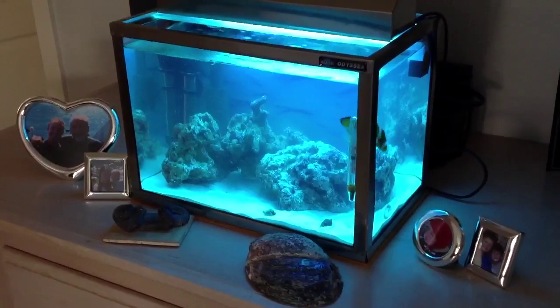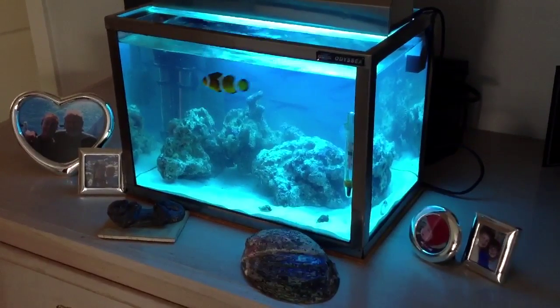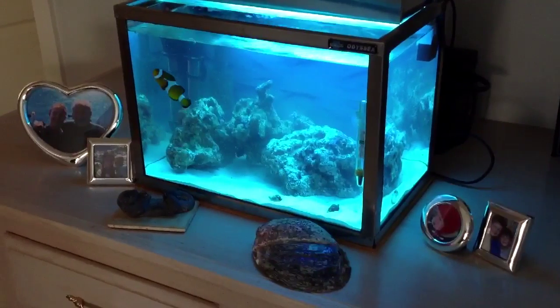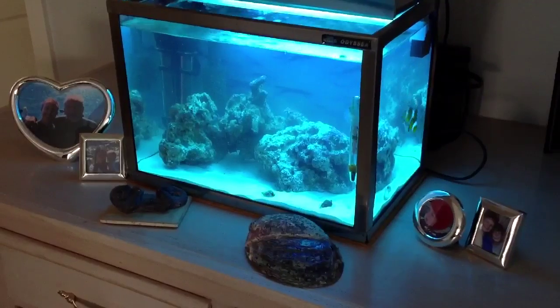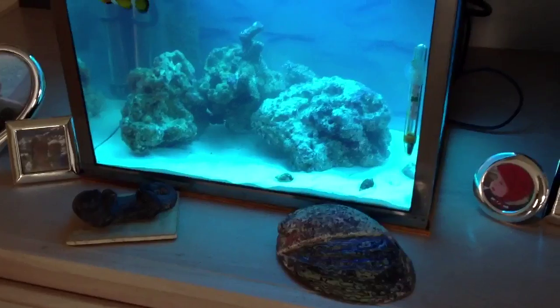It's been about 2 hours since I set this tank up. Little Nemo fish seems to like the water current — I notice he's riding it. So I think I got the setup right. I put a couple of soft corals in there.